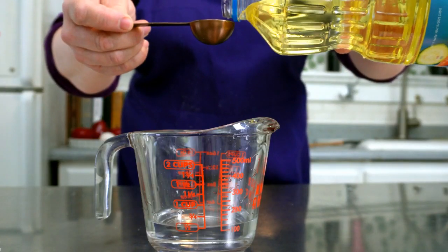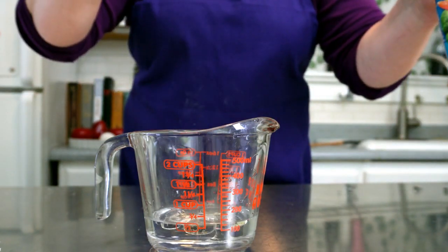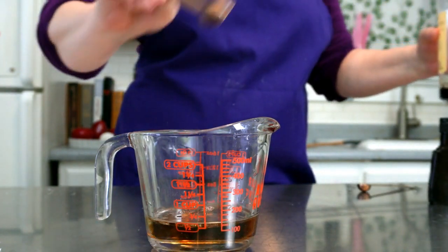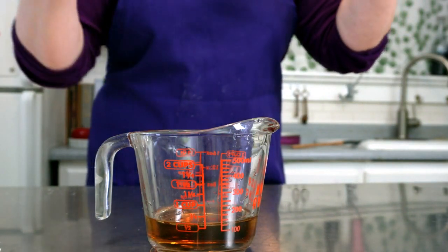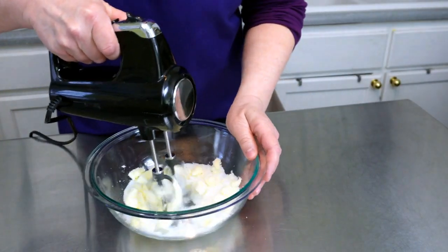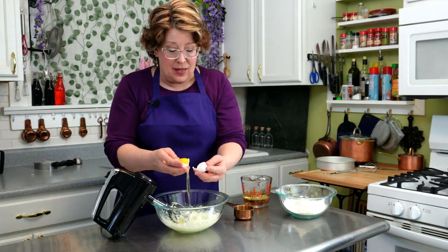To a half a cup of water add one tablespoon of oil — this is going to add moisture — and a teaspoon of vanilla. I'm also adding half a teaspoon of almond extract just because I'm a little nutty. Then cream together your sugar and butter and add one egg white.